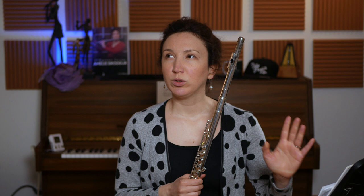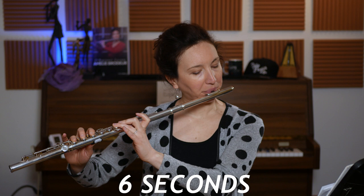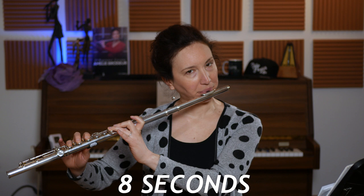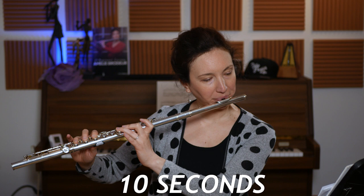I'll do it first on a D with a mezzo forte type of dynamic. I breathe in two seconds, and so on and so on.